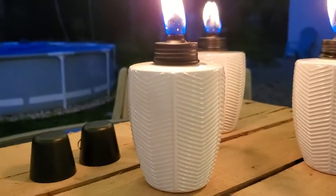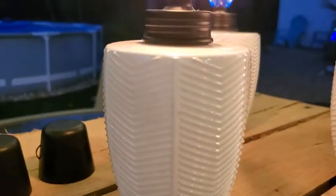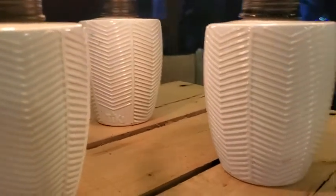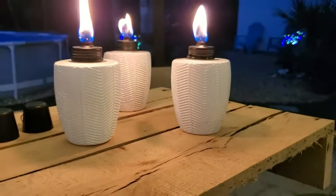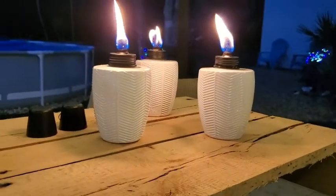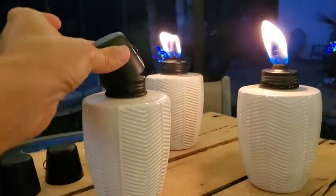Up close, take a look — they have this beautiful herringbone design. Now we chose white, but they also come in black if that is more your style. They're super easy to extinguish — you just put the little cap right on top and there you have it.